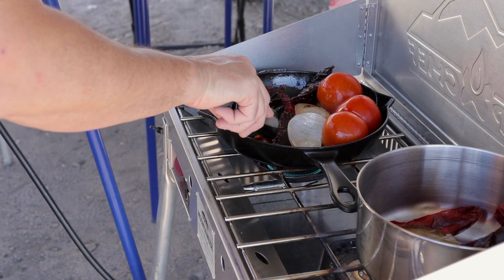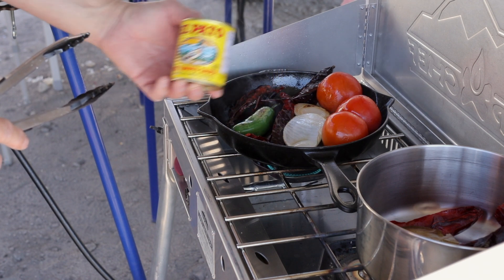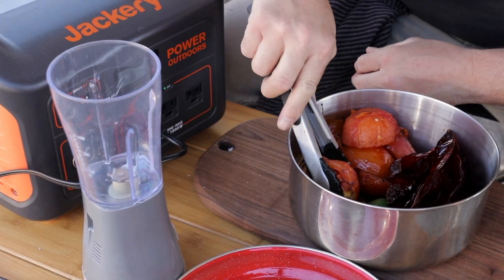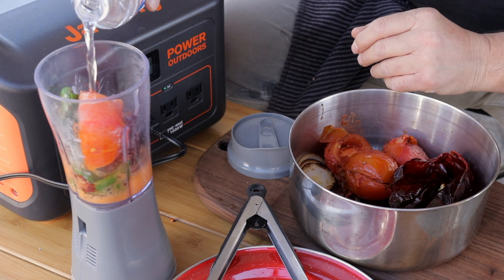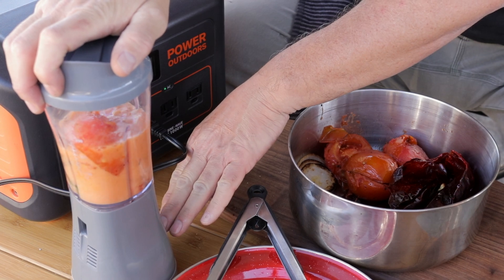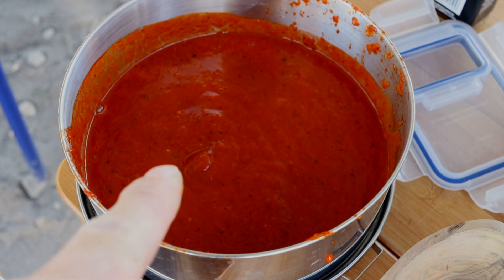You can make your chilaquiles salsa the easy way and use store-bought salsa, but making it from scratch is much, much better. Bring the cooked ingredients to the blender. Using my Jackery Power Station and my portable blender, I will mix all the ingredients. Using a little water to help with the blending process, pour salt to taste and a pinch of cumin. Blend all ingredients until incorporated and you have the consistency of a salsa. And that's the salsa for the chilaquiles.